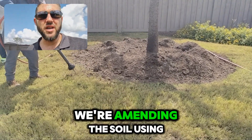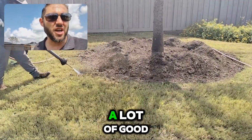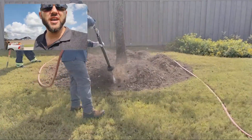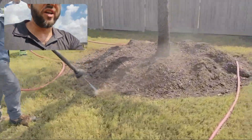So what we're doing is we're amending the soil using this airspade and essentially adding a lot of organic soil into the soil profile, a lot of mulch and compost, and then we're getting rid of some of the defects that they cause whenever that plant is in need.